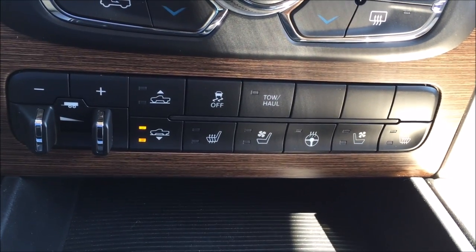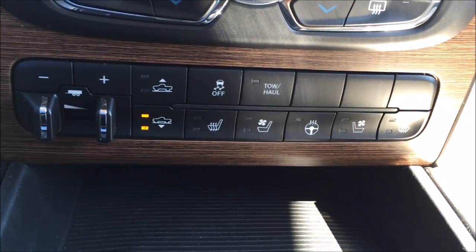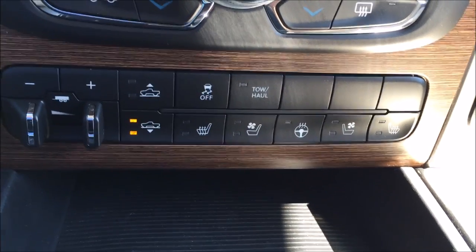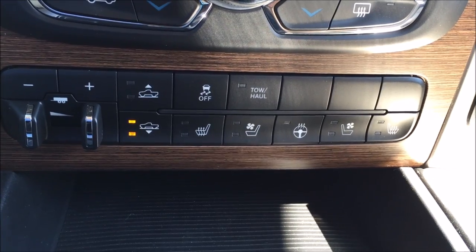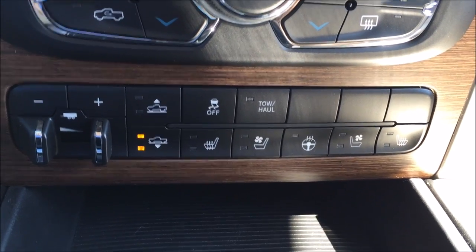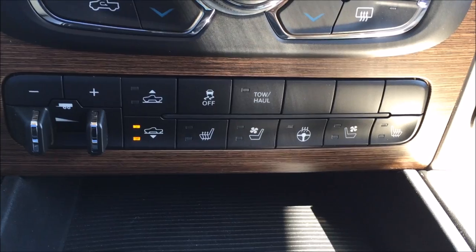Now, depending on how you're driving — whether or not you're in four-wheel drive or how fast you're going — it's going to determine which level you need. You can put it in cruise mode, or it'll automatically go to cruise if you're doing about 50 miles an hour with cruise control engaged. That lowers you a bit, which achieves aerodynamics and saves on fuel. If you're in four-wheel drive lock or four-wheel drive low, it's going to force you up to the higher setting, probably because you're pulling something out, you're stuck, or you're getting a friend unstuck.